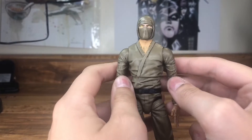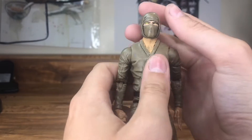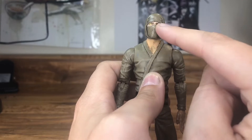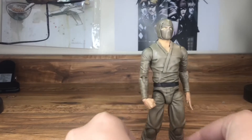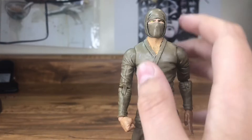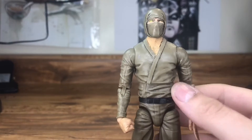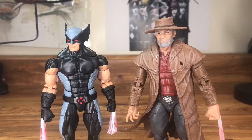The first custom I'm going to be showing you is my Articulated Icons ninja. All I did was add a little paint to the neck, which is a different shade, but from far away on a shelf you can barely tell the difference. I added it because the neck was originally the same color as the suit, and I didn't think that matched.